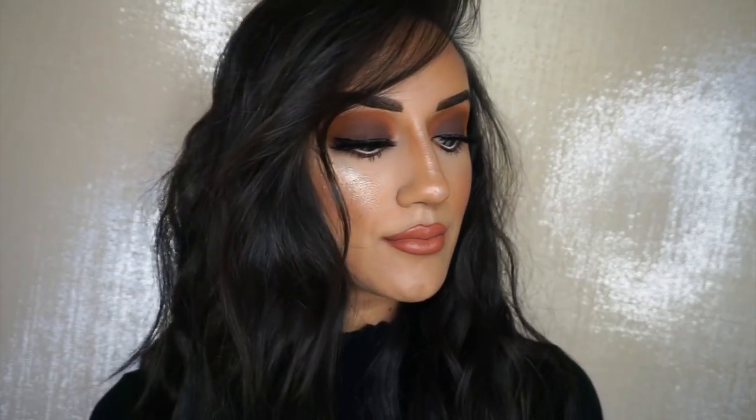Hey you guys, welcome back to my YouTube channel. I hope you guys are all doing amazing. For today's video, it is this entire look right here from start to finish — my smoky eye look. I also used the new Huda Beauty Demi Matte liquid lipstick on my lip as well. If you guys want to know how I achieved this look, please stay tuned. If you like this video, give it a thumbs up, like, comment, and subscribe for more videos. Let's jump right in!